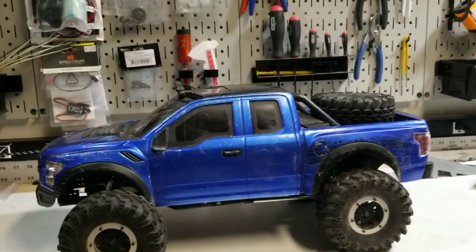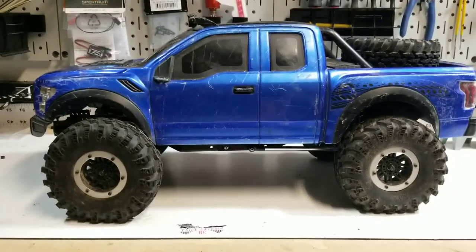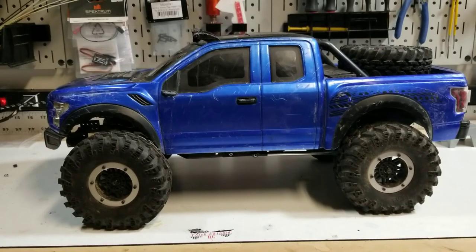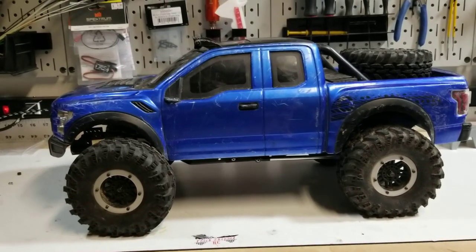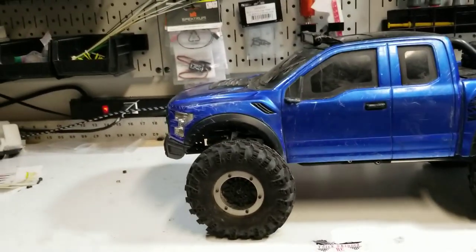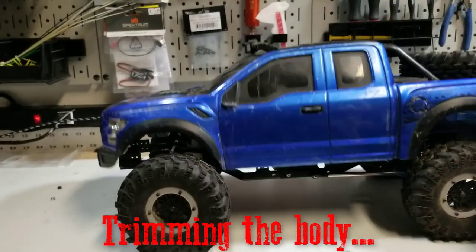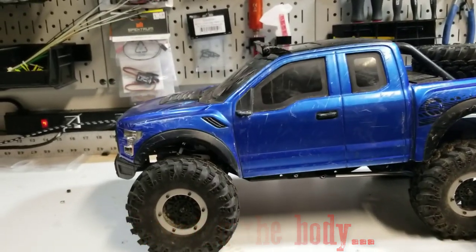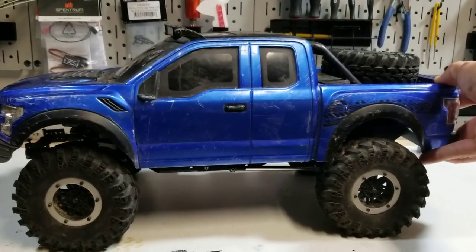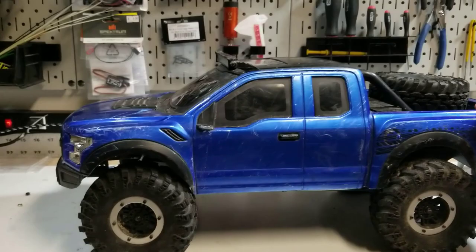Alright, so there she is. As you can see, the wheelbase is a little bit shorter than it was before. I was just at — I think it was like just over 12 inches before. Now I think I'm just under 12 inches. I haven't actually measured it yet.